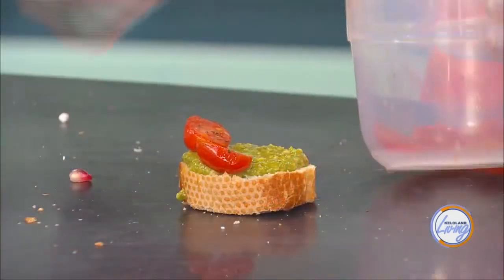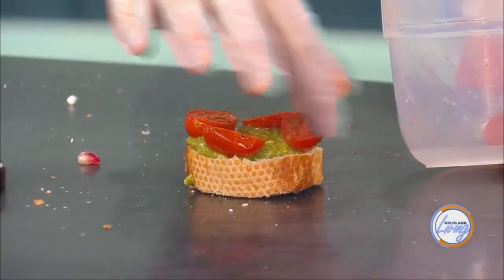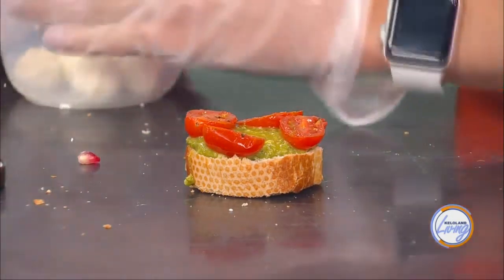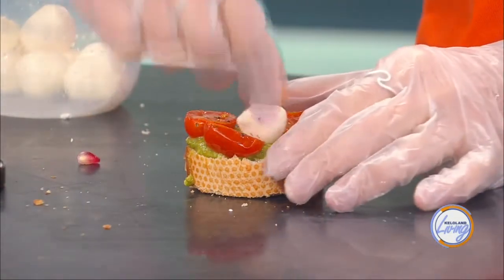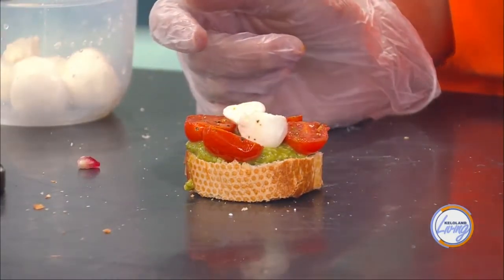So once I have that layered, you're going to put on your roasted tomatoes and just layer those on top. I roast those in the oven at 350 with some olive oil and different seasonings just to get them a little cooked. And then you're going to take your mozzarella — I actually have a couple that are cut. It looks like you just use two of them right in the center. And then we take these green olives and put them on top — I made little eyes out of them. Such a different variety, so many flavors.